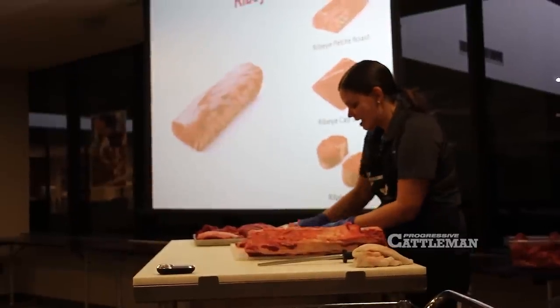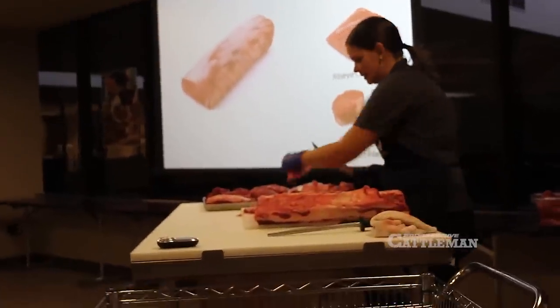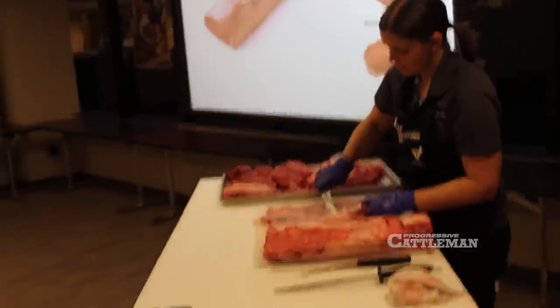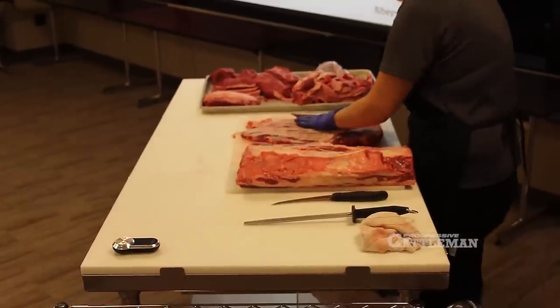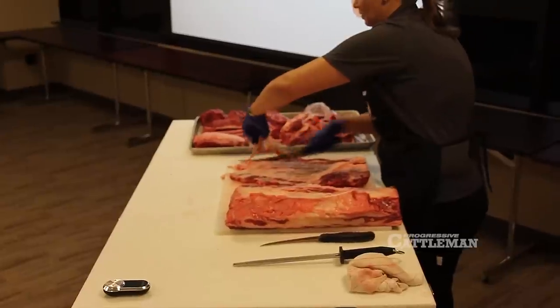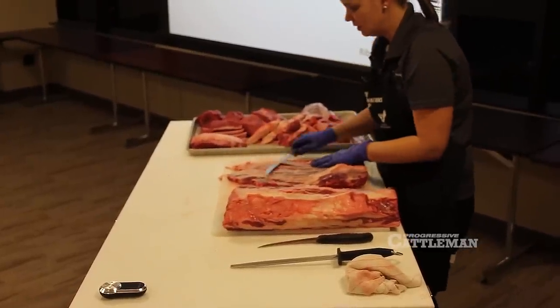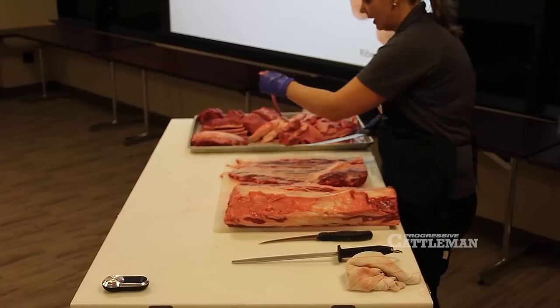This whole sheet that I have here is a ribeye cap — a big flat piece of spinalis dorsi muscle, the third most tender muscle. To use it on its own, I need to remove the fat and the connective tissue. There is some connective tissue on this interior surface that I need to remove.